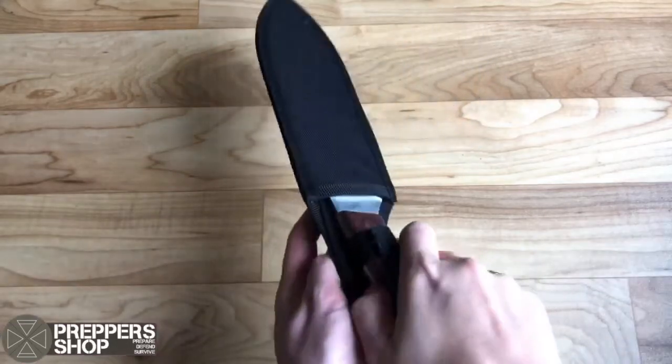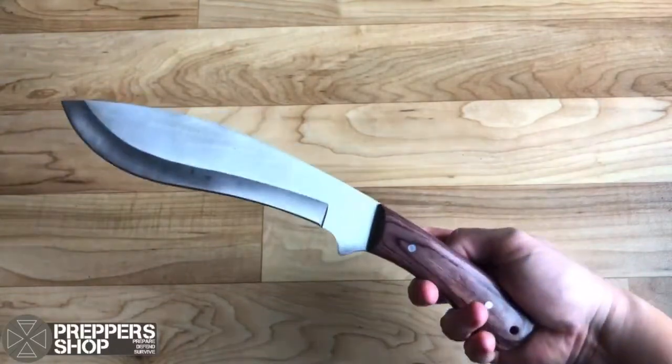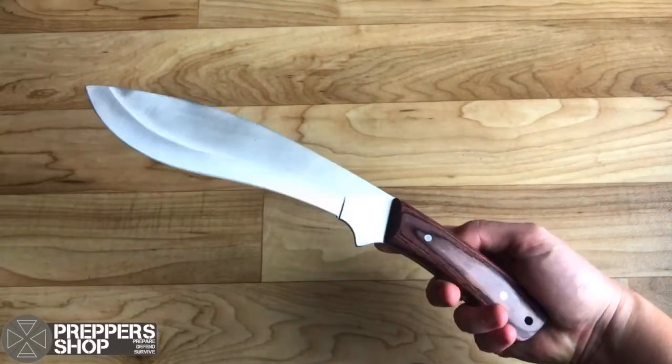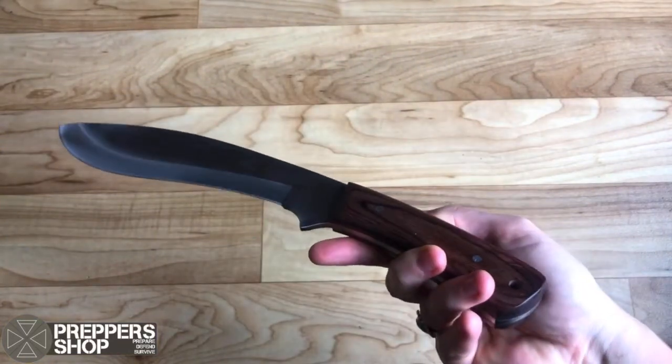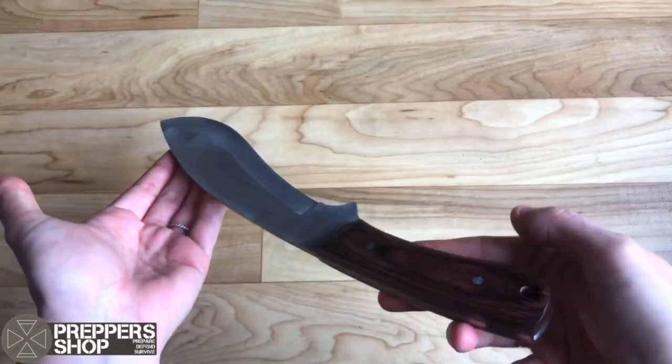Here we have the Buckland Paka Wood Kukri Knife, which has a 420 stainless steel fixed blade. It's a Kukri-style knife with a gorgeous Paka Wood handle, measuring at 12.8 inches. Comes with a nylon sheath.